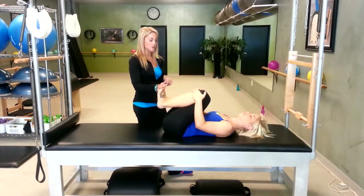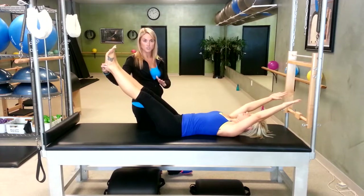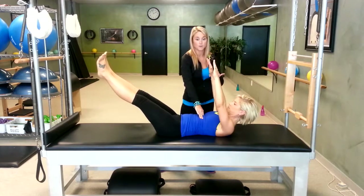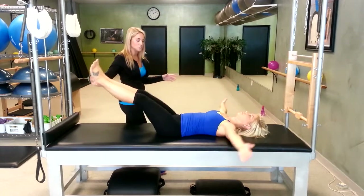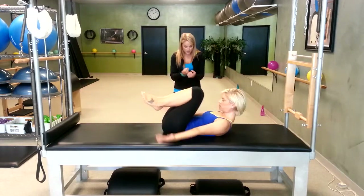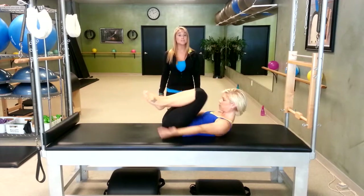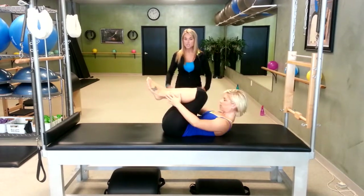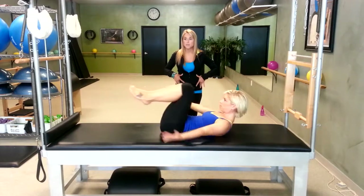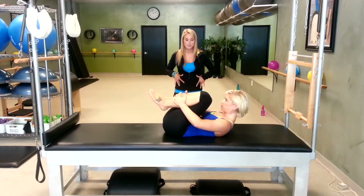Next, double leg stretch. Hands start on top of your shins. The motion is arms and legs go out — she's pretty strong so I'll let her challenge herself. When her arms go back though, I don't want those ribs going with her. For your first few times, I'd recommend keeping your arms right around here. Arms circle around and then pull your knees back in. Head comes up — inhale, arms and legs out; exhale, pull everything back into the body. Inhale, open; exhale, drag your knees in, resisting your tailbone. She's doing a great job keeping ribs and tailbone down. Four more, tight little ball shape. The breathing does help on this one. Last one — reach around and hug your knees back, head goes down.